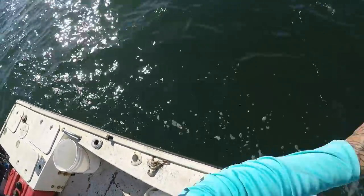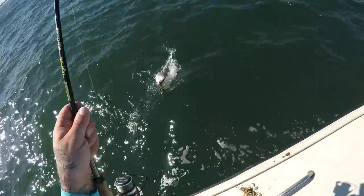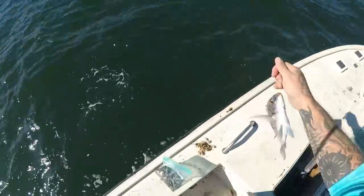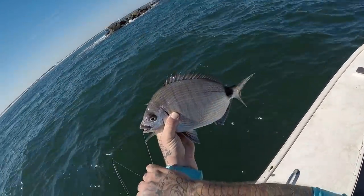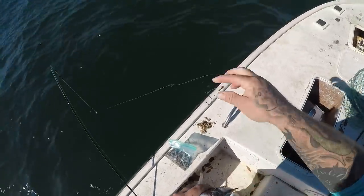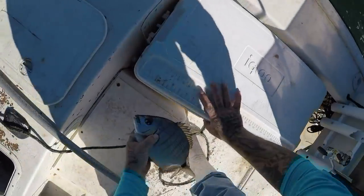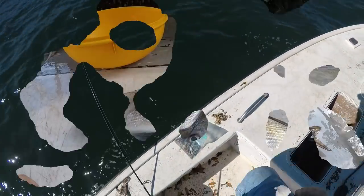Come on, I hope it's another sheephead — another big spot tail porgy — and I will take it, yes I will. I can see a catch and cook spot tail pinfish, spot tail porgy coming in my future. These things are excellent eating y'all, not a highly targeted fish around here but a great bycatch.